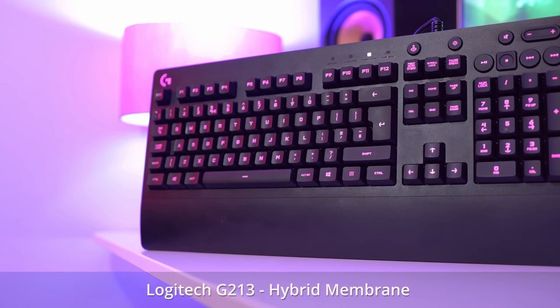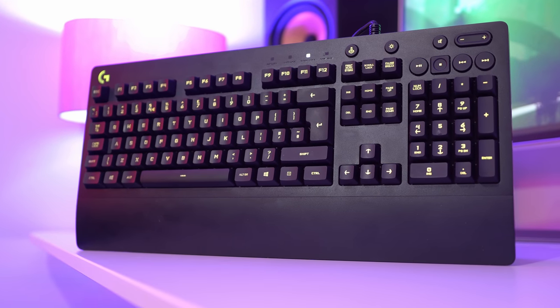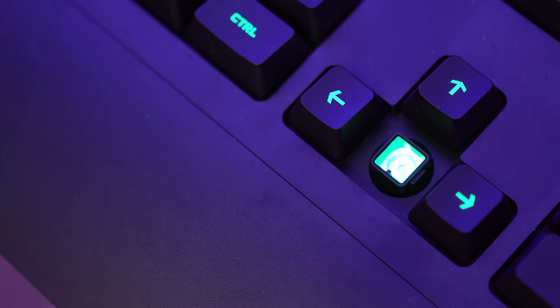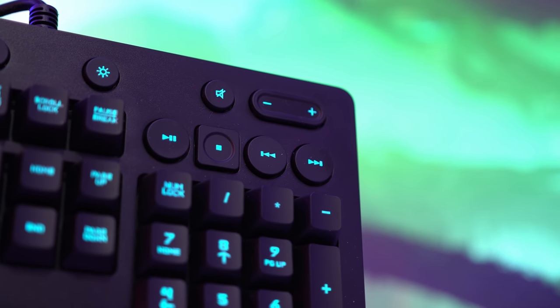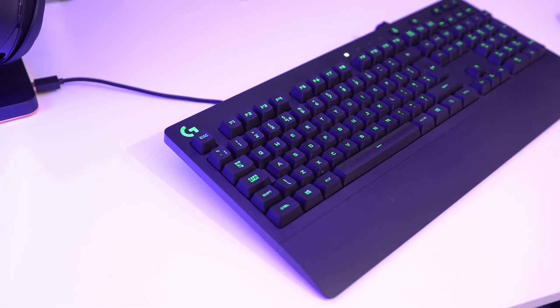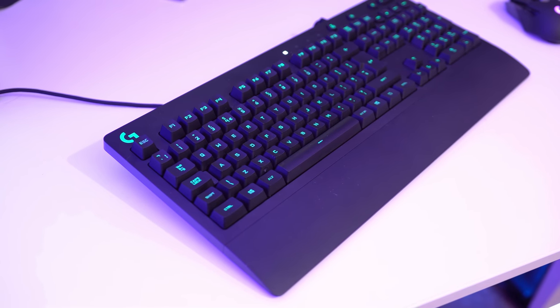Starting at the budget end, I really like the Logitech G213. You can find this for around £45 or $50. While it's not mechanical, it is a step up versus your average keyboard with hybrid switches. It's fully equipped with media keys and RGB, and it does represent great value for money. You do still get that slightly mushy membrane feel, but otherwise it's a sublime keyboard that I've happily clocked up hours upon hours of PUBG with.